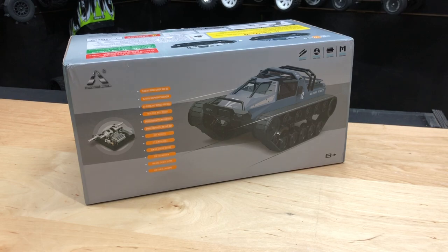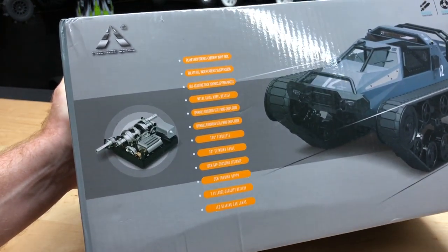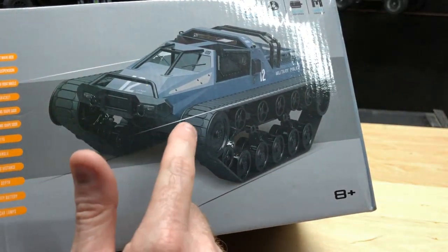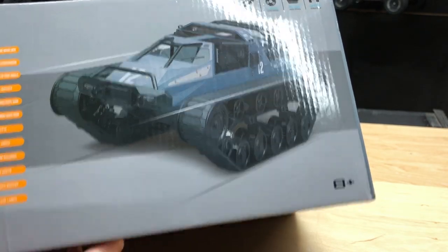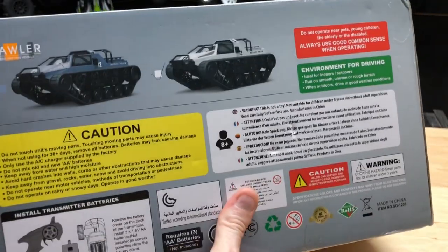Hey, what's going on guys? Joe with omgrc.com. So today this was sent to us from Banggood — thank you Banggood. This is the SG 1203, it's a 1/12th scale drift RC tank. It shows you the metal gears that are in it — really nice on that part. I believe this one is going to have not only the rubber tracks but the steel ones as well in this box.